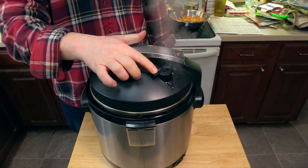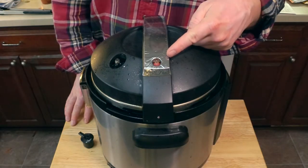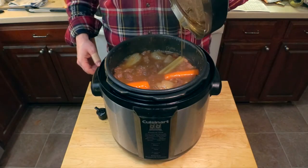Now we release the pressure by turning that release valve. Make sure to keep your fingers out of the way so you don't get blasted with hot steam — safety is always first. When that red pressure valve drops, it's safe to open the pressure cooker.